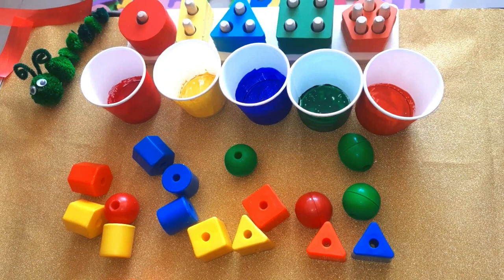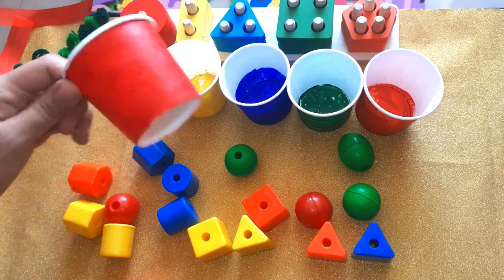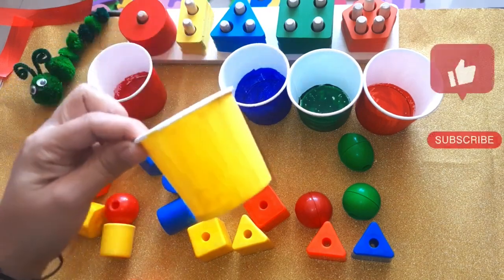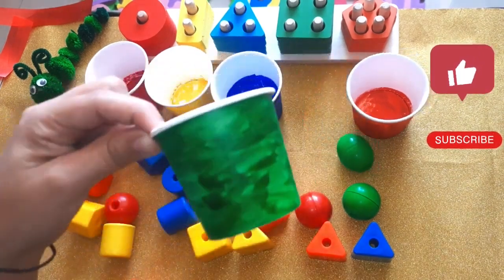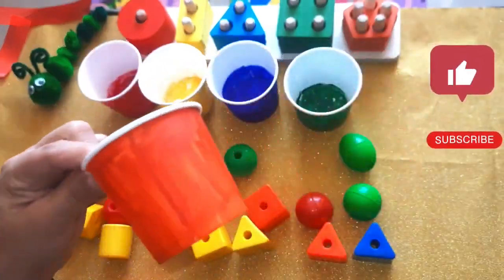Hello children, let's color sort these blocks. This is red color, this is yellow color, this is blue color, this is green color, this is orange color.